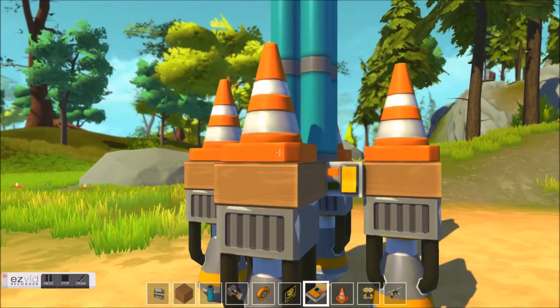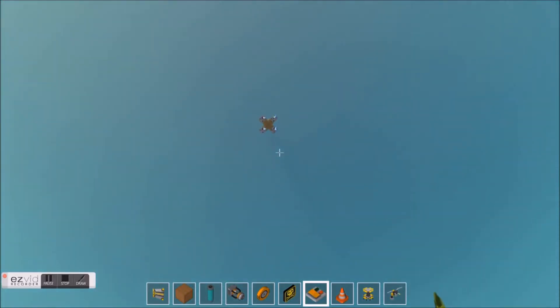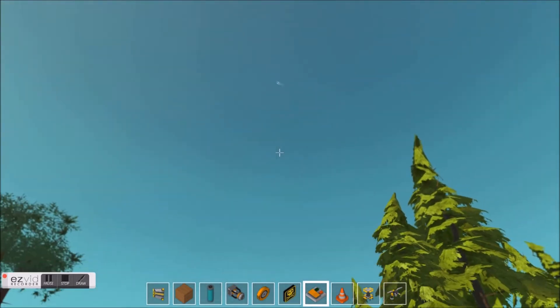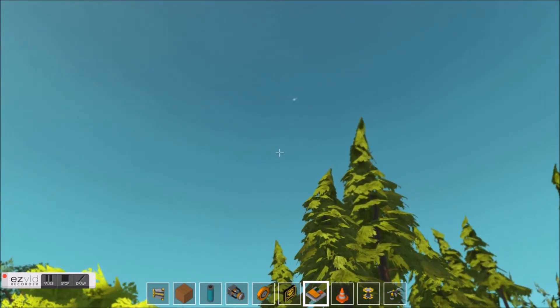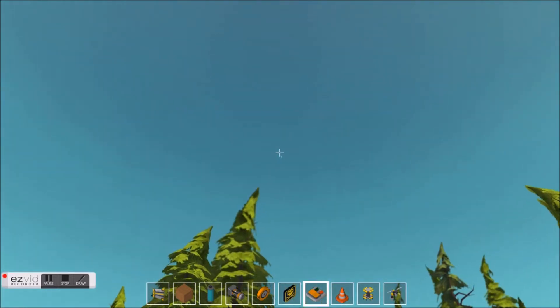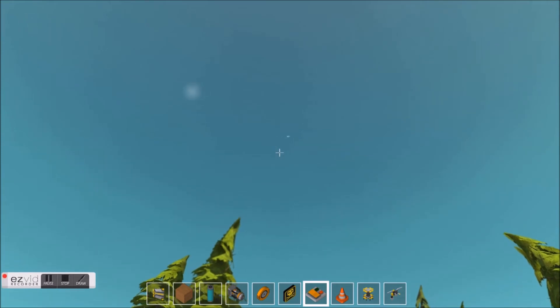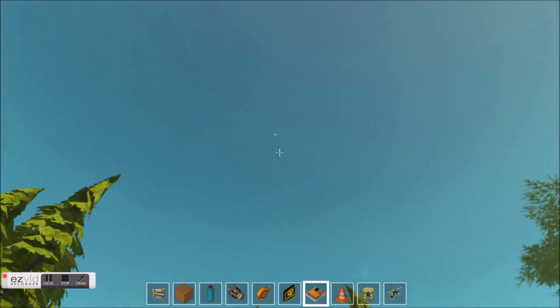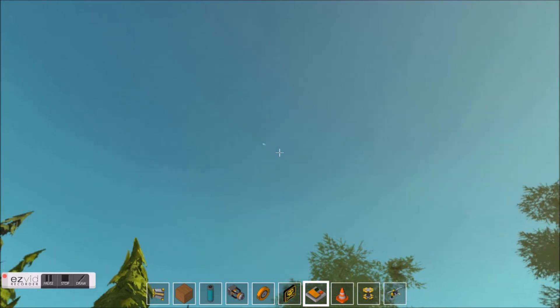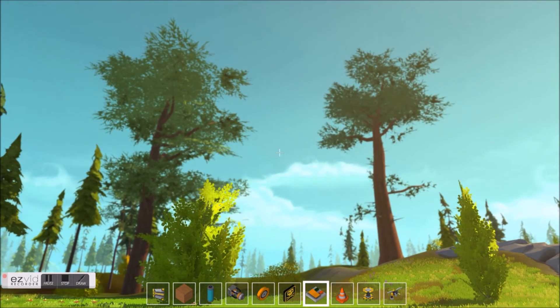So now I will launch the rocket. As you can see, it just flies and flies, and you will not be able to retrieve the rocket. We can only watch and see how long it flies — I think it flies forever. Thank you for watching, and ask if you have any questions.